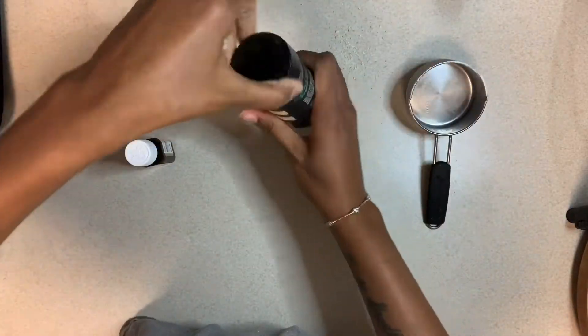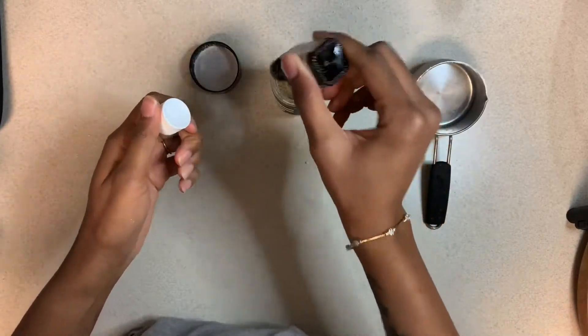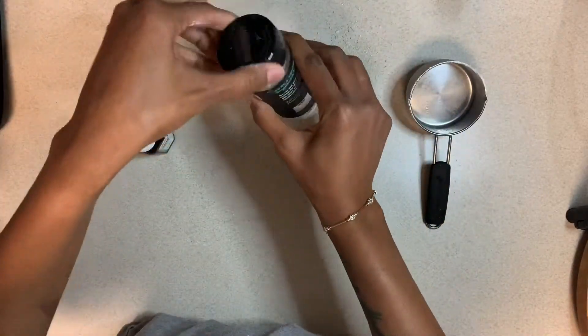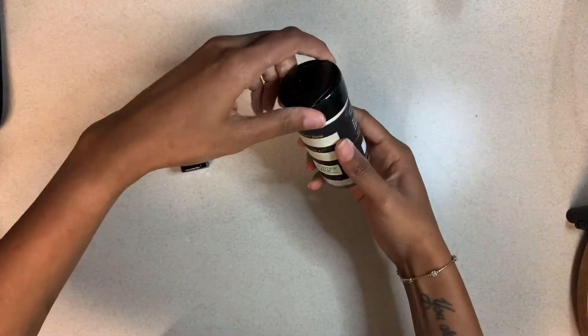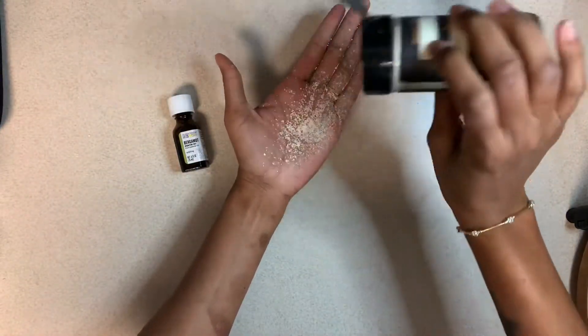You shake it up. This one is bergamot, and I'll have all the recipes below in the description box so you can follow along if you want to make these recipes. This one is bergamot, which I love, and I added in the essential oil twice. Look how it pours — it's so perfect and it smells so yummy!